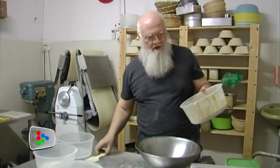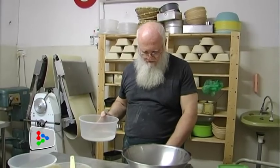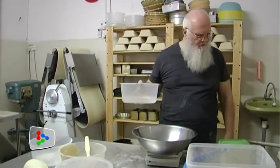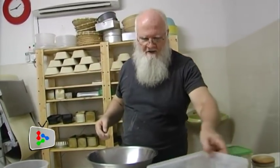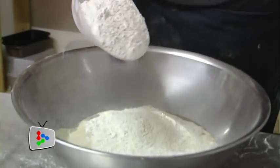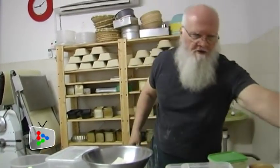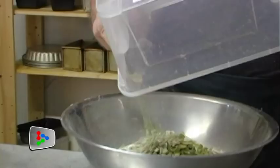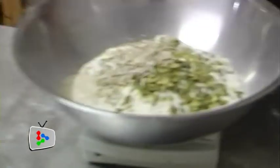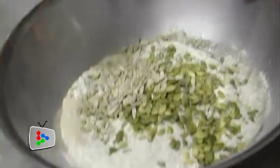So first of all we add in the levain that we made last night. Into here I'm going to put 140 grams of water, then we're going to add in 1 teaspoon of salt. Then we're going to take our new flour — add in 240 grams. We're going to put in 100 grams of pumpkin and sunflower seeds. And then that's it really — we're just going to mix this now.